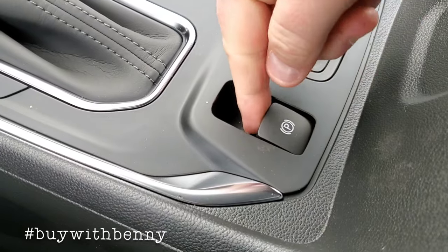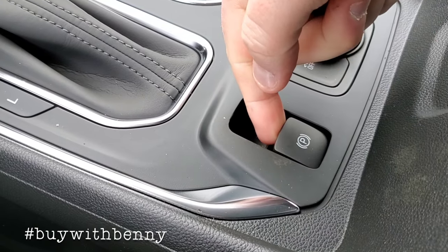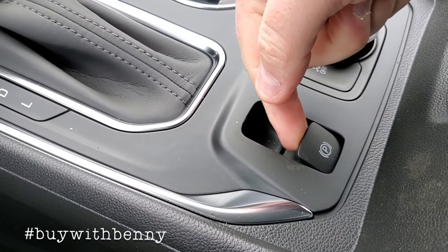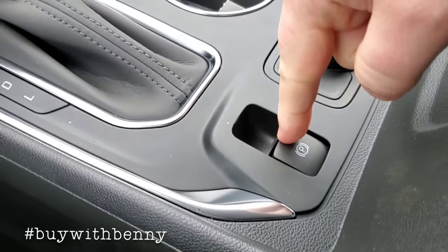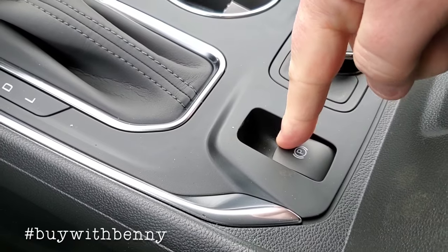And of course, your parking brake is here. Just think of it this way — lifting up is like you're pulling up on the bar, and pushing down will turn it off.